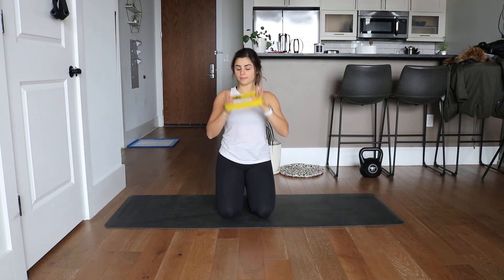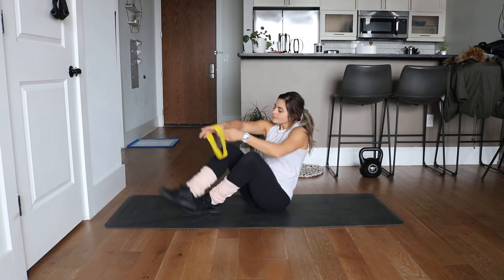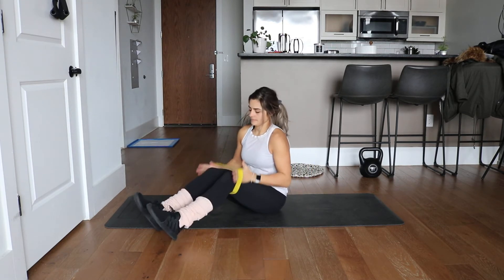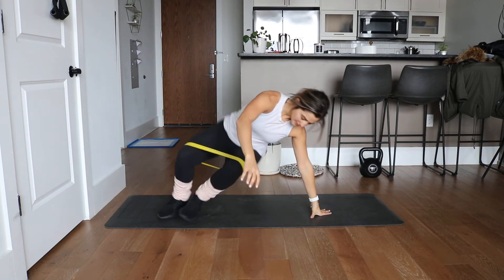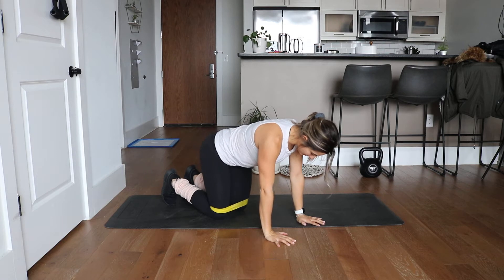For the banded fire hydrant, take a band and slide it up above your knees, like this, coming into a quadruped position — so hands and knees here.